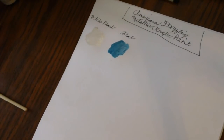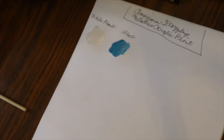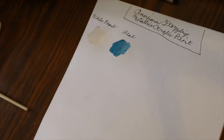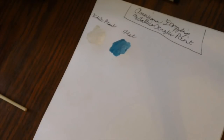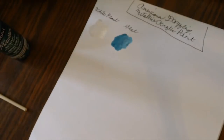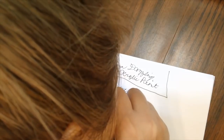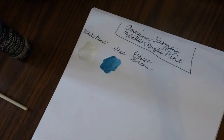Next let's do Crystal Green. I'm going to shake it up a little because I'm not sure how much these metallics settle in the bottle.